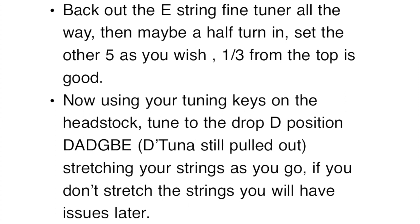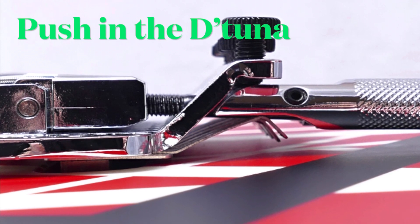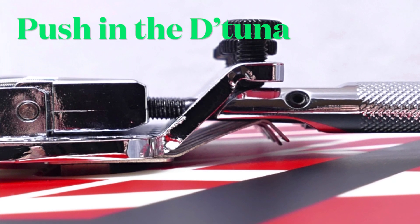Next, using your tuning keys on the headstock, tune to the drop D position — D A D G B E — with the D-Tuna still pulled out, stretching your strings as you go. Now you're basically done — you just need to push in the D-Tuna and get the small allen key.